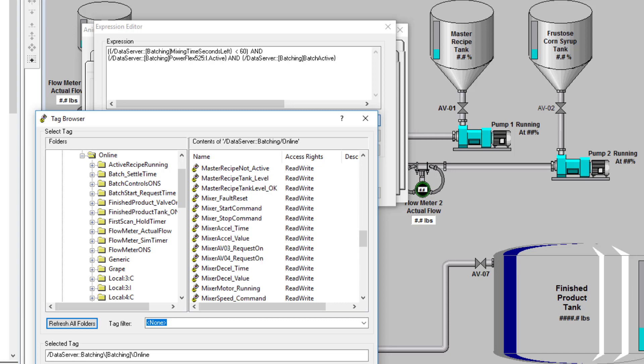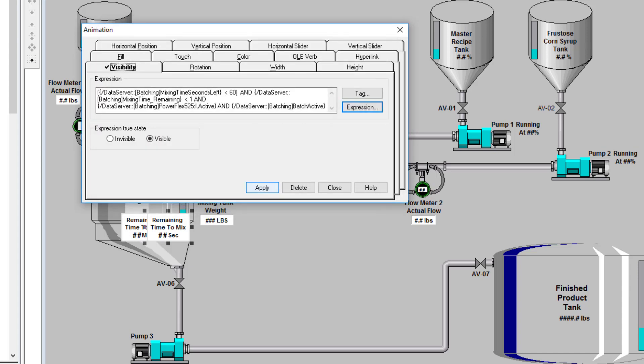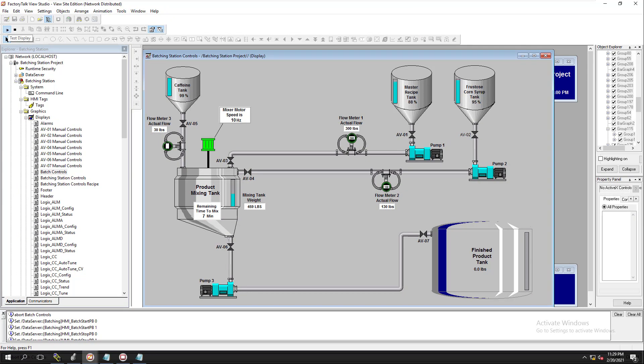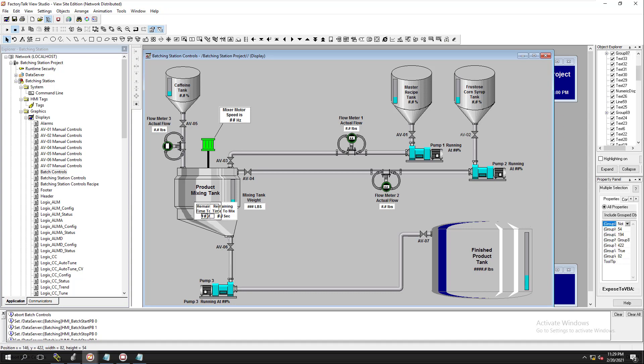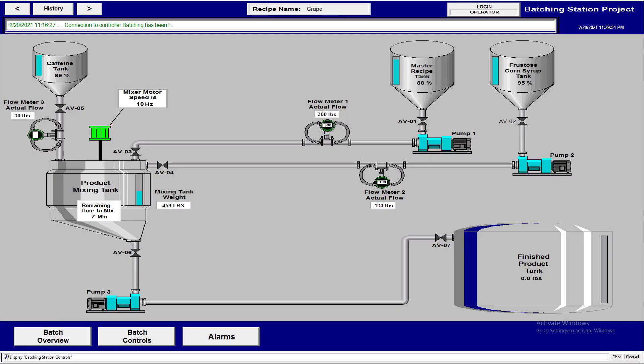We're looking at the mixing time remaining. This relationship should be: greater than 60 for minutes display, and less than 60 and less than 1 for seconds display, with an AND condition. Let's check that it populates correctly — and it does. The syntax is correct so everything lines up properly. Let's refresh the screen.